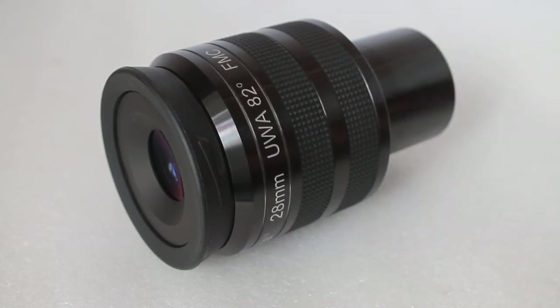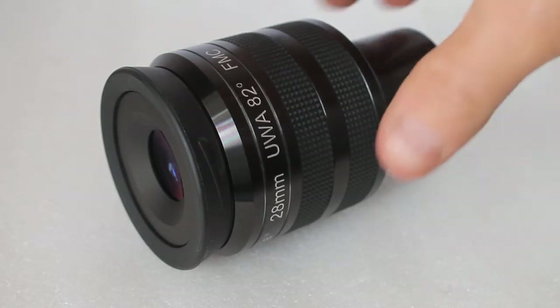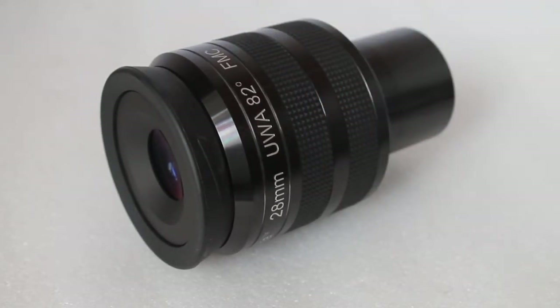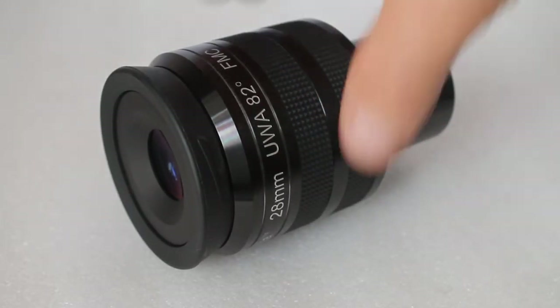A quick rundown of the specs: 82 degrees apparent field of view, 28mm focal length, and 18mm eye relief. It has a 2-inch barrel only, a twist eye cup, and is fully multi-coated — six elements in four groups.